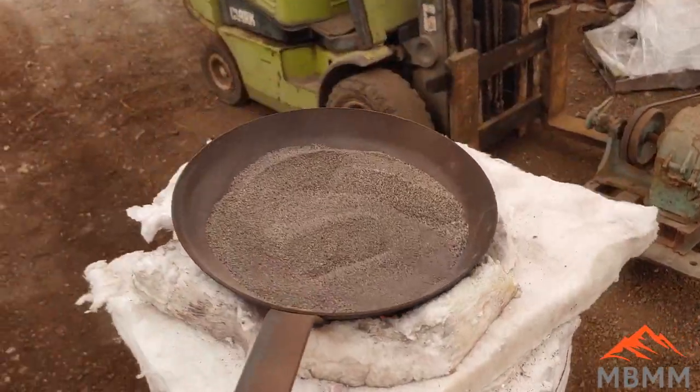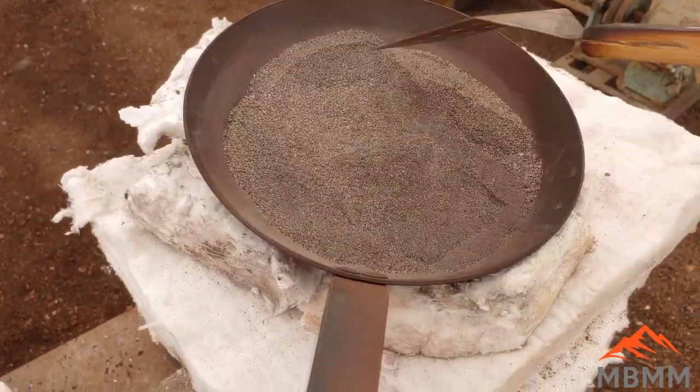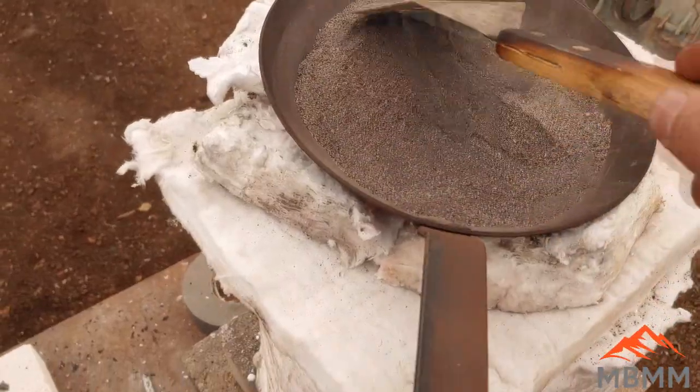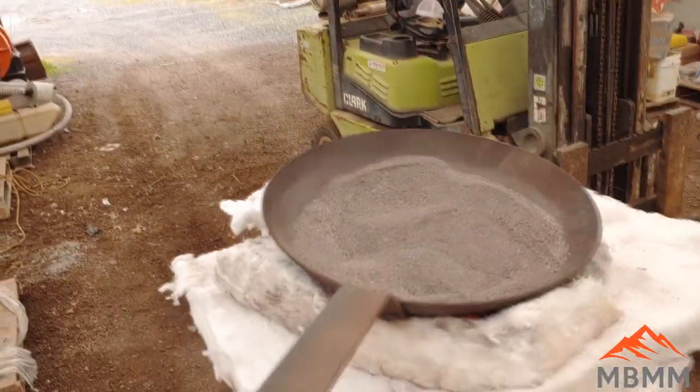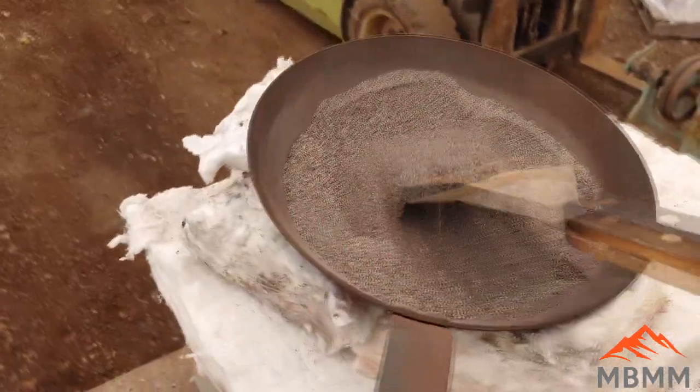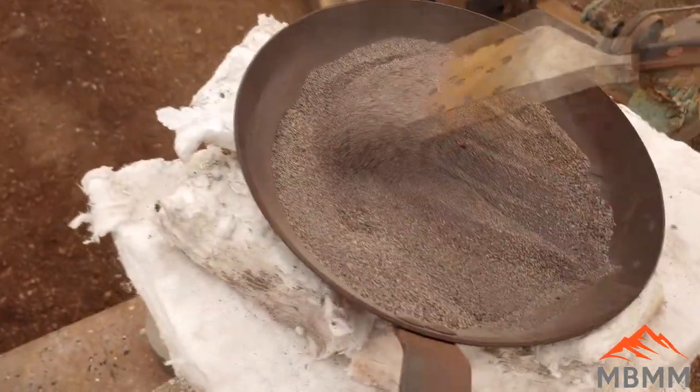Hey guys, this is Jason with Mount Baker Mining and Metals, and we're jumping right in here to part two of our series: gold panning versus assay. I'll put a link to part one up in the upper right-hand corner if you want to start there.